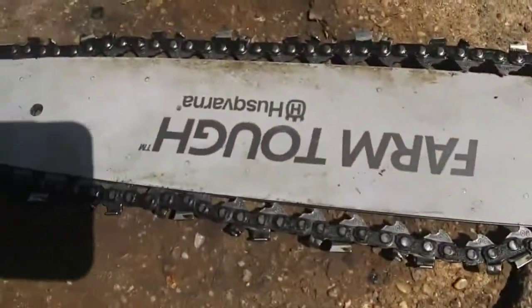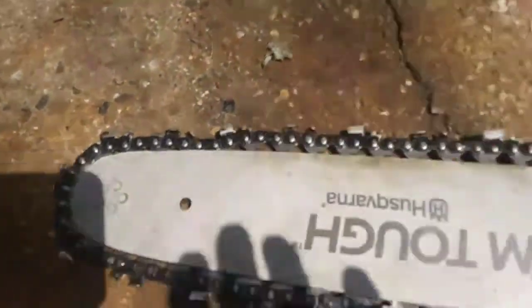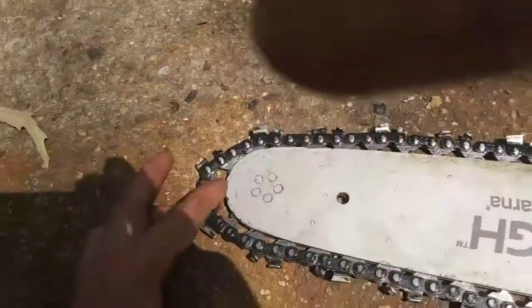So I checked the bar — it's pretty straight. Check these out up here. The tip spins fine. So that's not it.